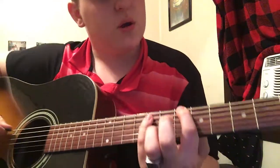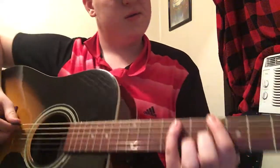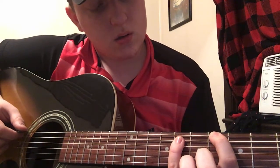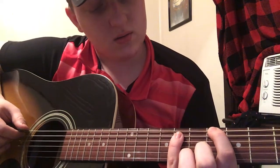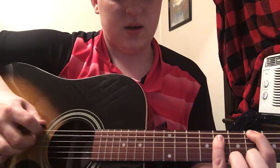This is a guitar tutorial for Mother Mother Burning Pile. First, what you want to do is the 6th fret of the E string and 8th fret of the A string. So what you want to do is E8.